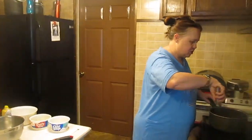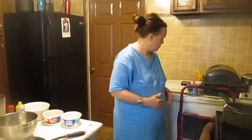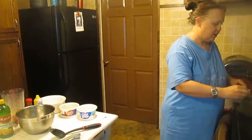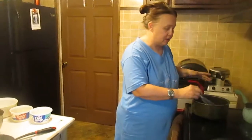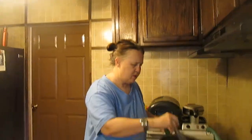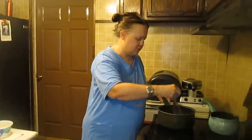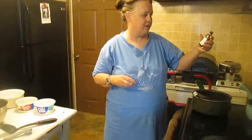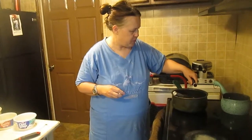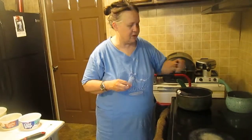You want to stir this constantly. If you have lemons, you can add a quarter teaspoon of lemon zest. Otherwise, add a quarter teaspoon of lemon peel to give it more lemon flavor, or a quarter teaspoon of lemon extract. I have lemon extract here, so I'm going to add about three drops of that to give the milk a lemon flavor. Stir constantly until it thickens.